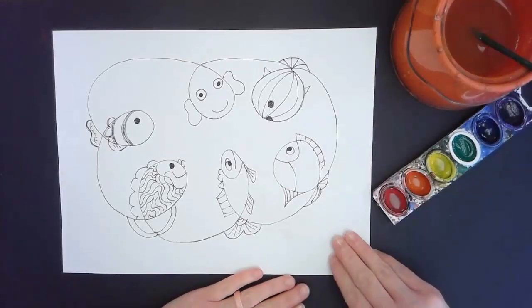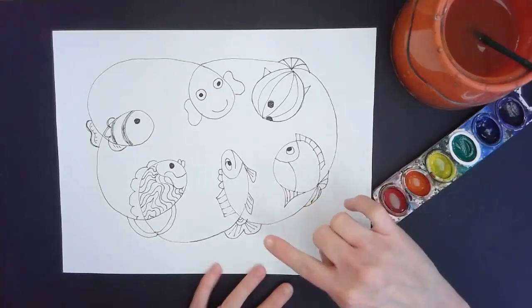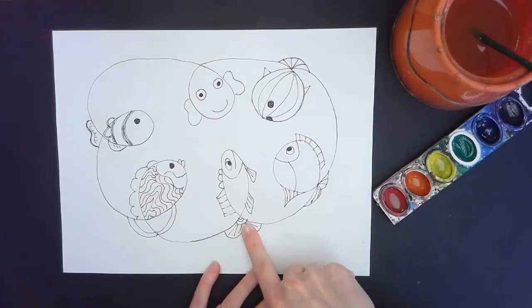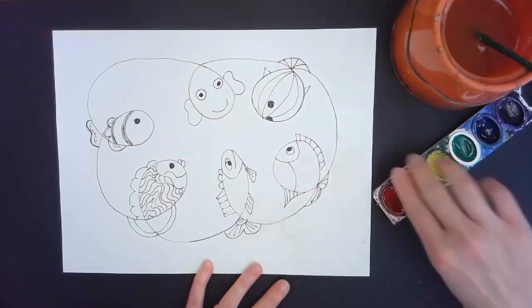Greetings artists. I'm going to walk you through how to add paint to your loopy fish project. To be at this stage you will have had to have drawn all your loops, decorated your fish with patterns and lines, and made sure it's traced in Sharpie. That way you can see all your lines really well.